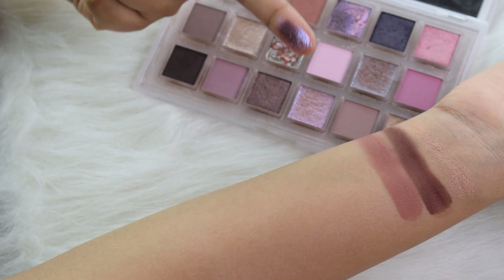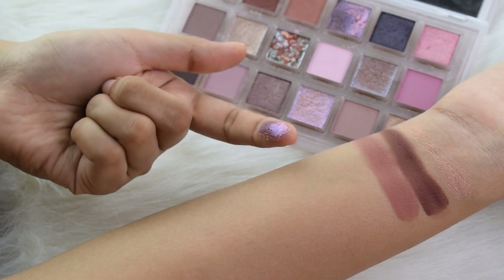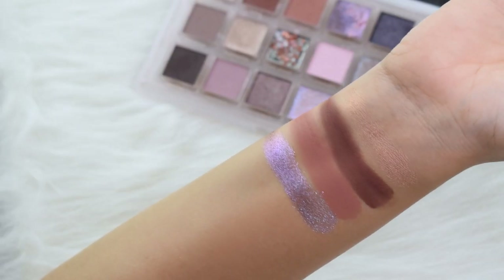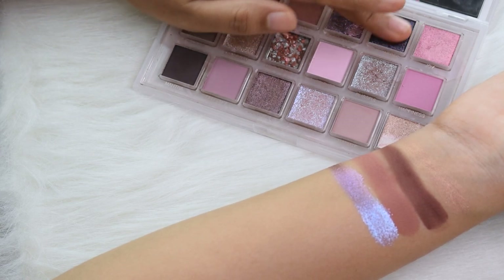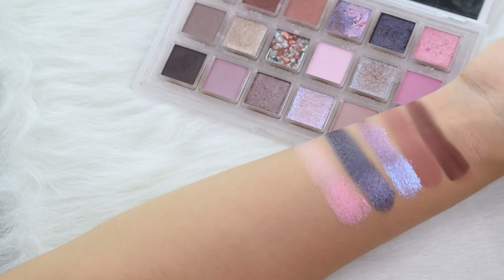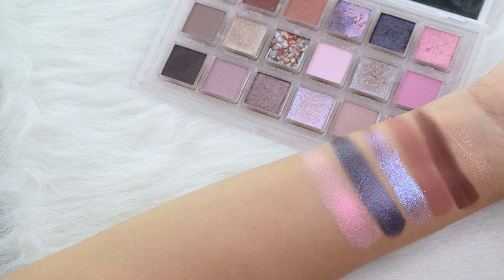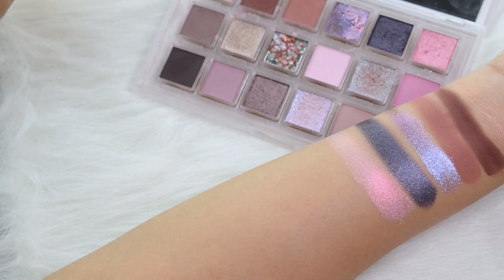Next up is Cosmic Club, one of the swirl colors. It has a purple shift, a blue shift from one angle, and pink — so it's more of a multi-chrome, which I love. You can see it transitioning from pink to purple, and in some angles it looks blue too. Moving on to Empowered and Joy — Joy has a shift and is a pinkish gold, pretty metallic. Cosmic Love and Quartz are more sparkly, whereas Empowered and Joy are more metallic.